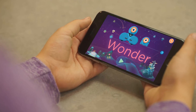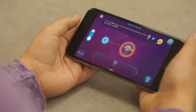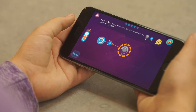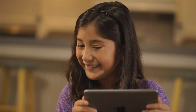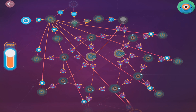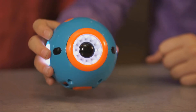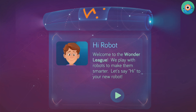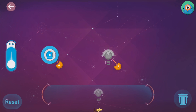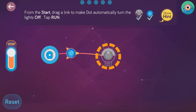Once you connect to our Wonder or Blockly apps, you can make hundreds of games using the built-in tutorial challenges — like making a light sword or a fun magic dot ball. Wonder is easy to learn because we include hundreds of preloaded missions that teach coding in an easy, fun way.